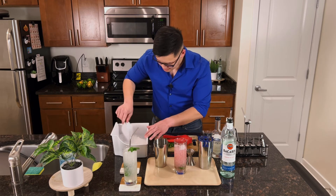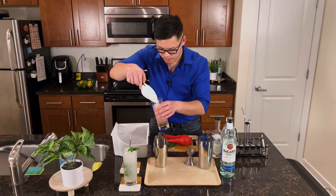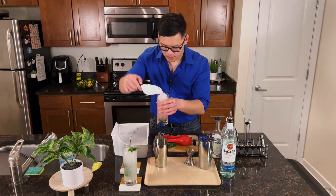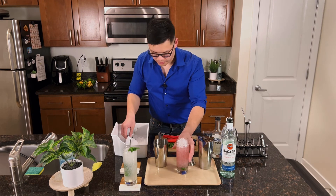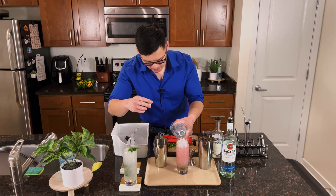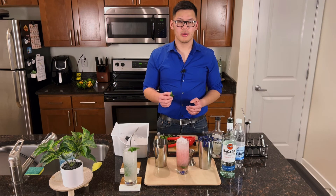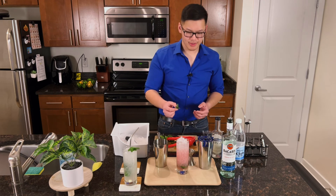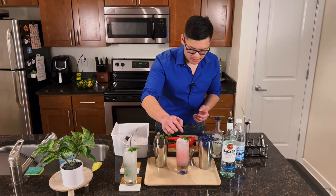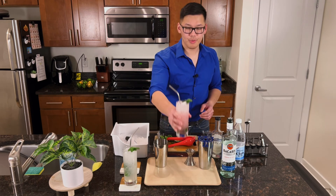A little bit more ice. Then top it off with soda water again. And last but not least, the garnish. And there you have the blueberry mojito.